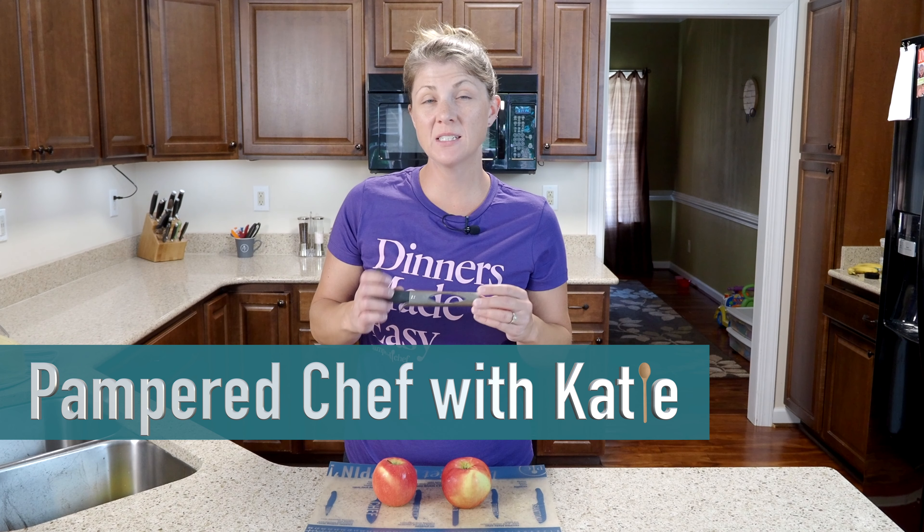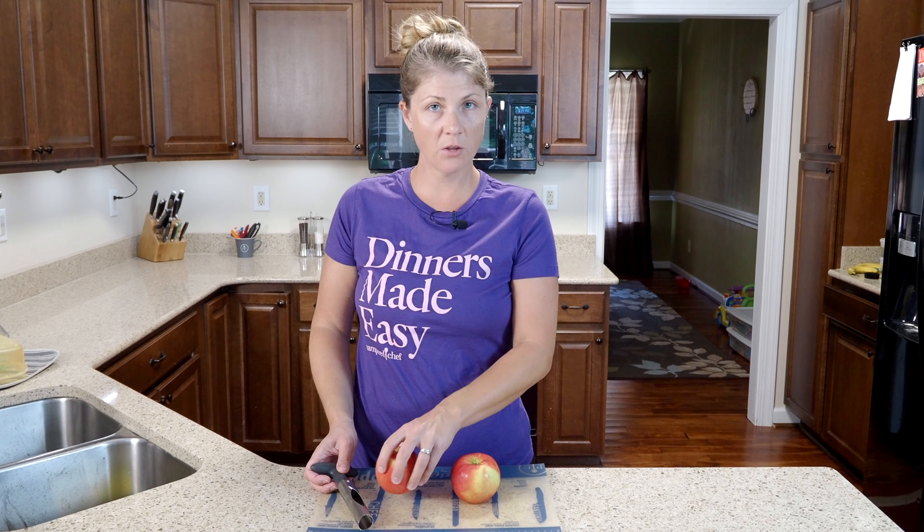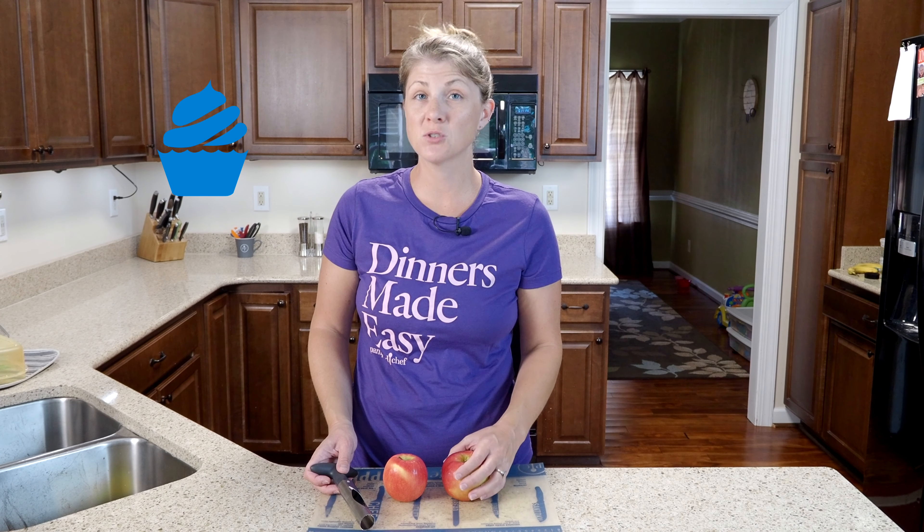Today I wanted to give you guys a quick demo of our apple corer. I went ahead and grabbed a big apple and a smaller apple, and I even have a cupcake to show you how you can core them out super easy.